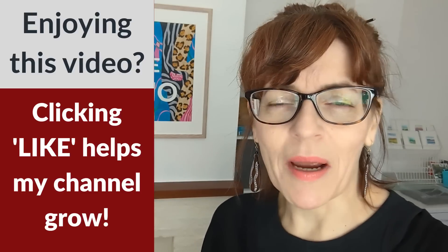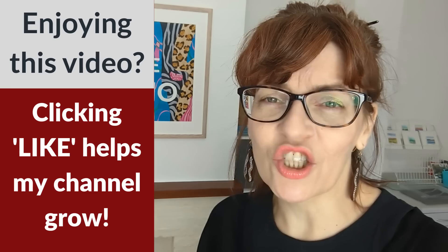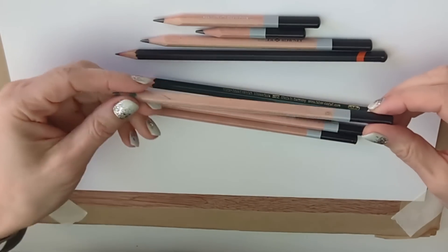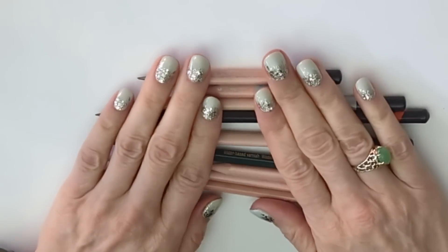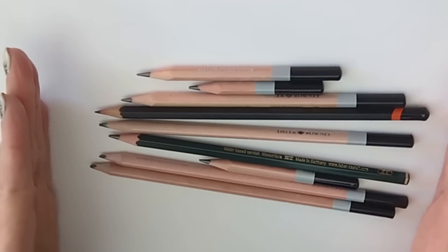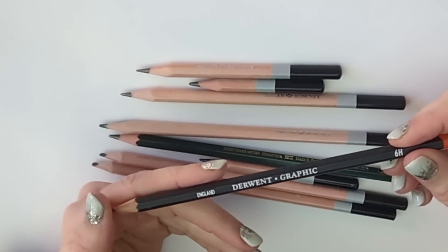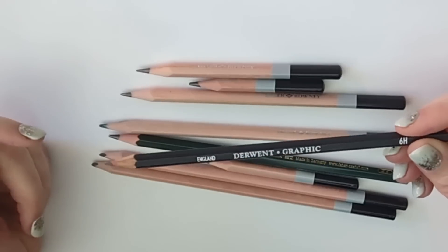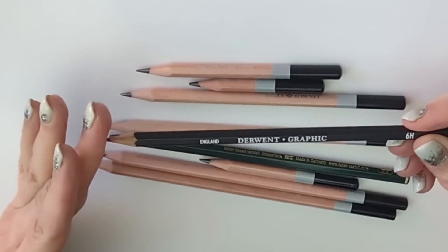So paper is very important, but so are pencils. It's not so much about the manufacturer - it's more about the pencil grades. H stands for hard, and all the H grades are really for things like technical drawing and architects. They create such a hard mark on the paper, hard marks always leave dents, and they can be hard to erase. So you don't really need pencils like these.